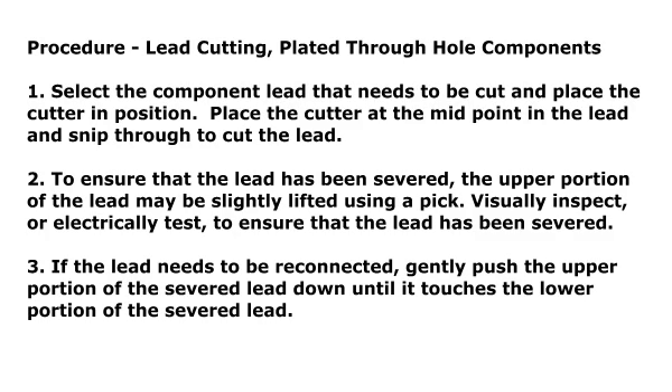Procedure: Lead Cutting — Plated Through Hole Components. Step 1: Select the component lead that needs to be cut and place the cutter in position. Place the cutter at the midpoint in the lead and snip through to cut the lead.